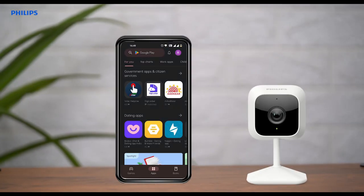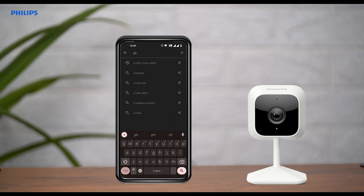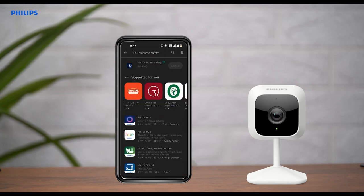Once you have ensured the requirements are met, proceed with downloading the Philips Home Safety App from the Play Store or App Store.